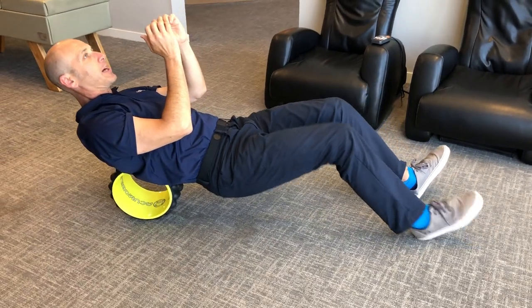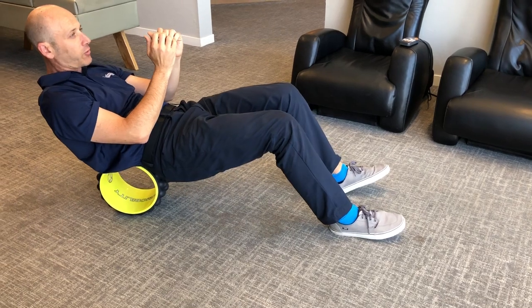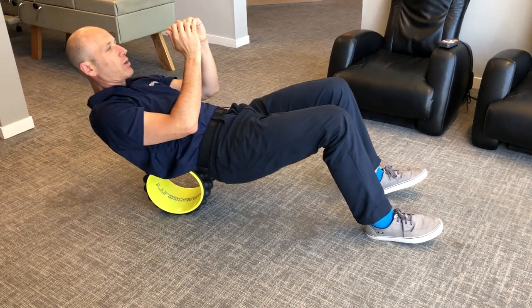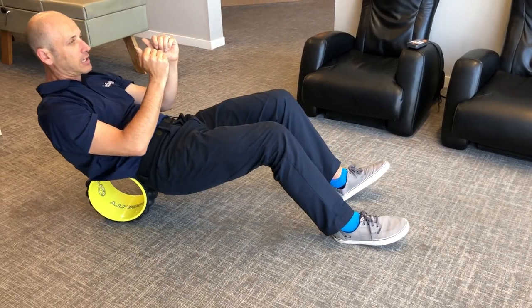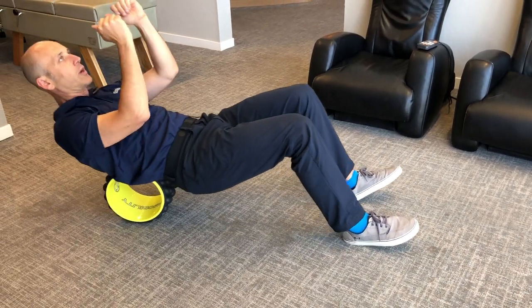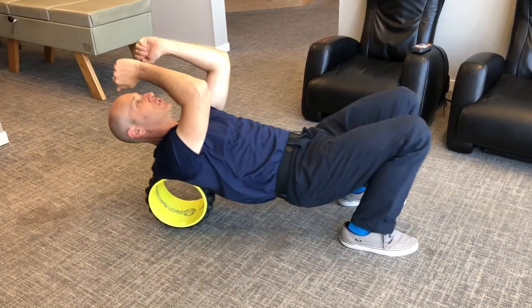Now, the lumbar spine — I've always had a really hard time rolling the lumbar spine with a regular roller. But you can get right into the lumbar paraspinal musculature through here. I love it. I haven't seen any other roller that quite gets into the lumbar spine like that, and gosh, it just feels so good.